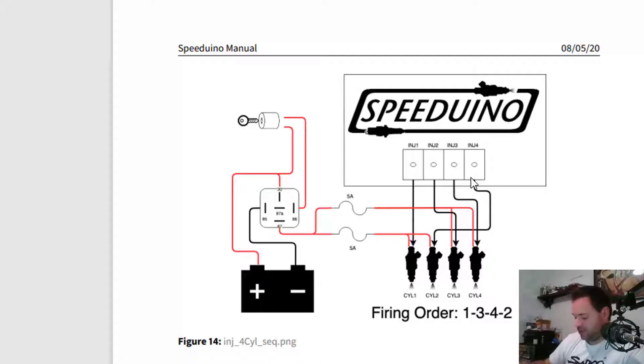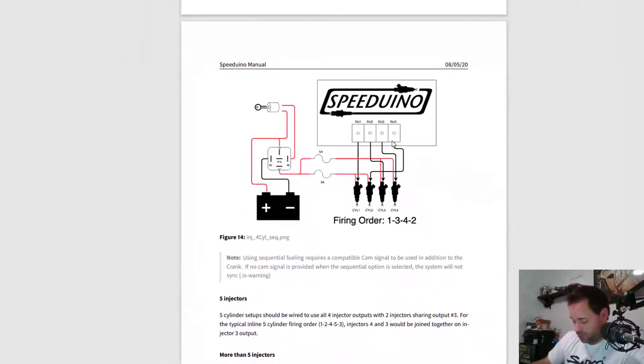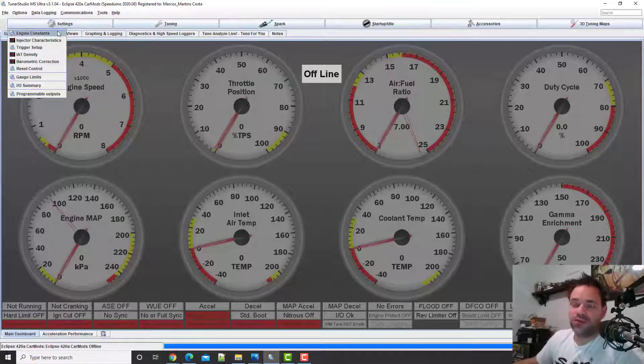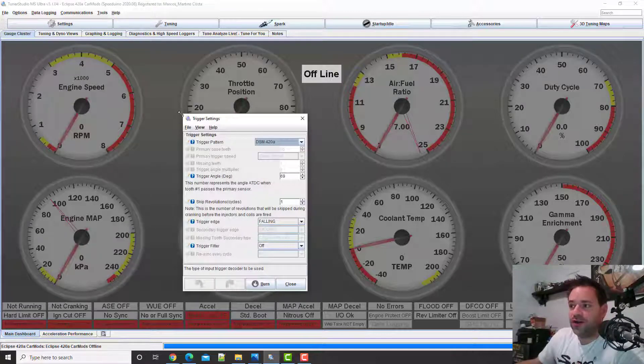For the coils: coil output 1 connects to cylinder 1, coil output 2 connects to cylinder 3 — following the firing order 1-3-4-2. Coil output 3 connects to cylinder 4, and coil output 4 connects to cylinder 2. On the SpeedyWiener software, you need to select the trigger/pilot pattern for DSM 420A. Be aware: you must be on firmware version 202008 or newer, otherwise that option won't appear.